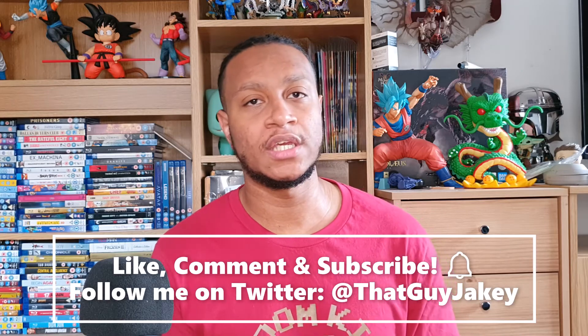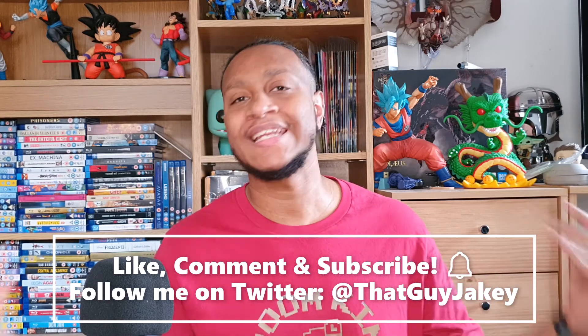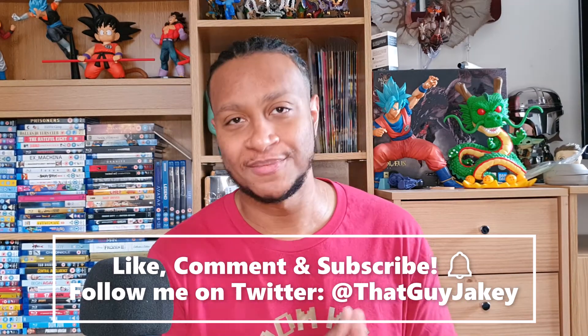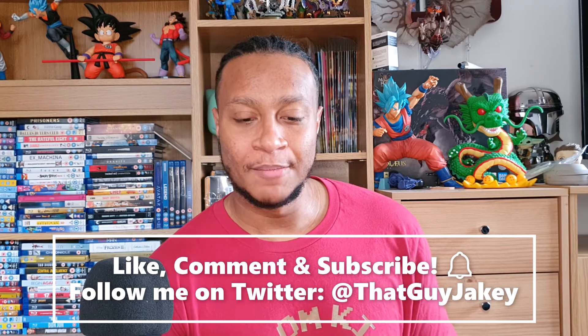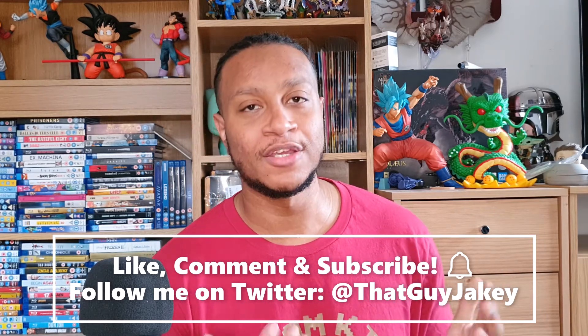Don't forget to follow me on Twitter at FatGuyJakey — I do all my updating there and have normal conversations, so let's connect and create some friendships. Also don't forget to like, comment, and subscribe to my YouTube channel if you're enjoying my videos. I'll see you guys when I see you — take it easy and peace.